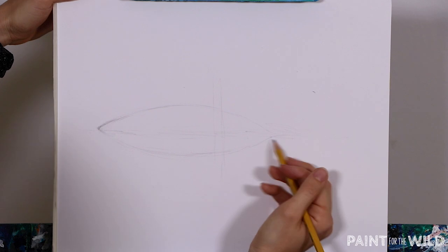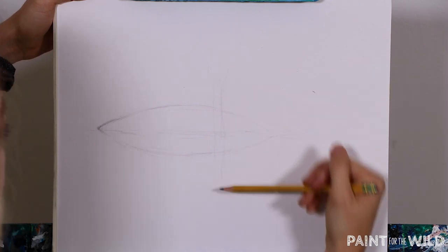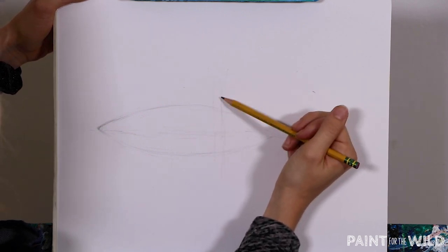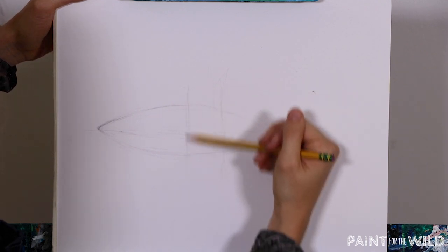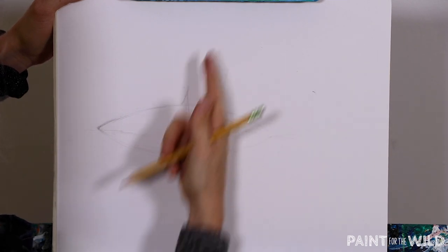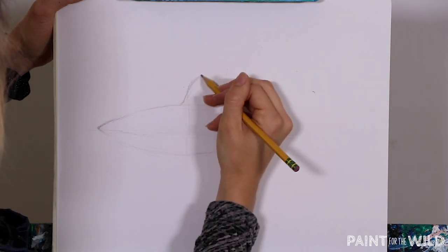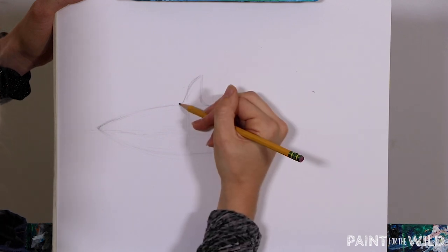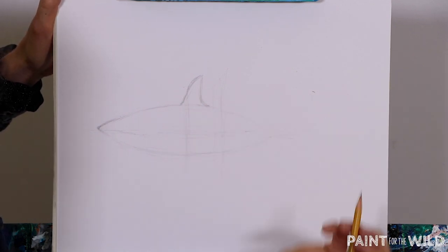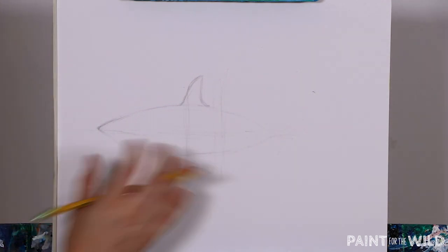The next step is to add in our dorsal fin first. Our vertical midline is further back — do not go by that area. You're going to want to go forward to about the middle of your shark's body; that's going to be the middle of your dorsal fin, or the beginning, the main front part of it. It's going to come up, curve down, and come straight back down — you do this little loop and then straight down. That's just going to be our starting dorsal fin. We might shift it around a little bit as we get more areas in, but that gives us a good guiding area.